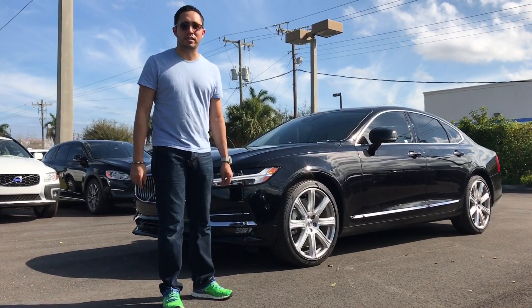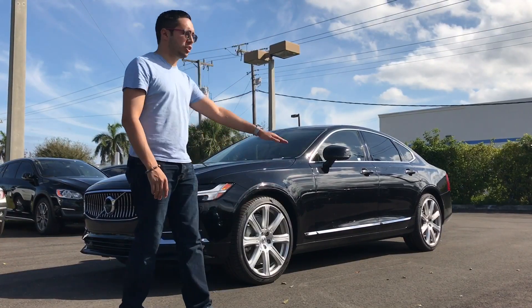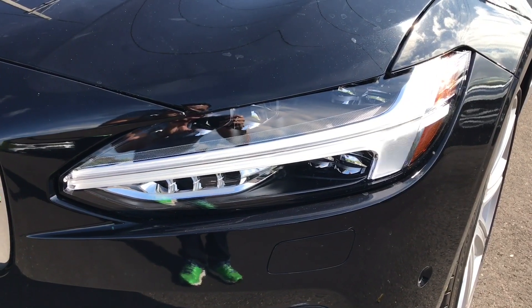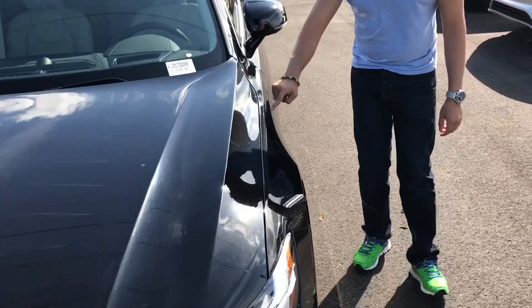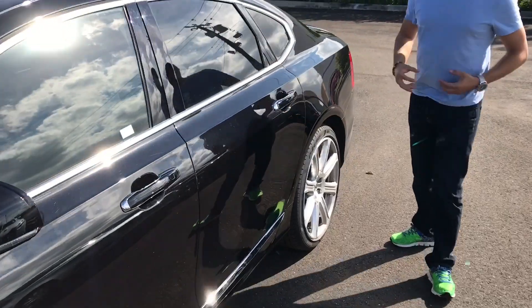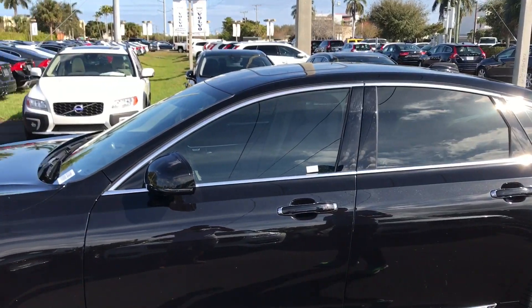The first thing I want to talk about this vehicle is the way it looks. I think the lines on the vehicle are beautiful. I especially love these Thor hammer headlights — it's very different and elegant. Looking at the lines of the car, they start right over here and go all the way to the back without stopping. That's really a very common German design, something you don't see that much anymore, and I can really appreciate the fact that Volvo came in and did all these really nice sleek lines. I think it looks amazing.